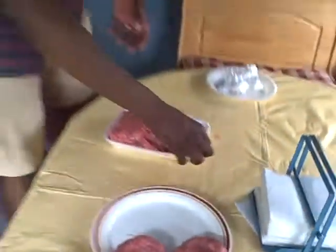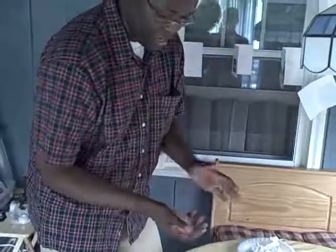Voila! Ready to cook. Look at those skills — not even looking at the meat. Woo!